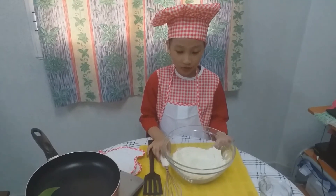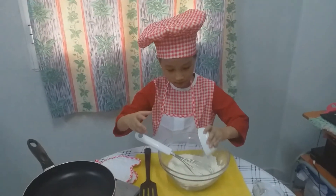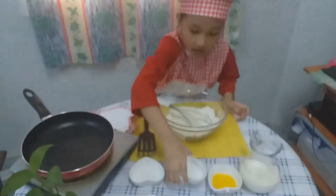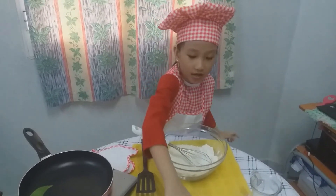First, we're gonna mix all of the dry ingredients. First, the victory powder. The next is the sugar.